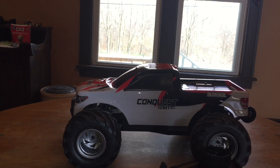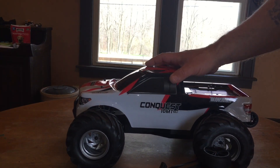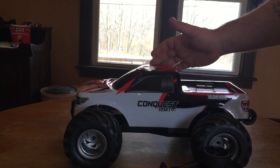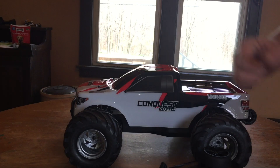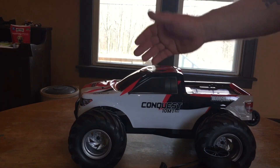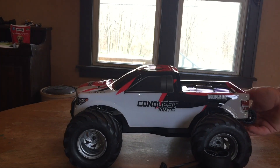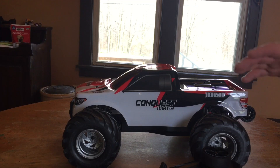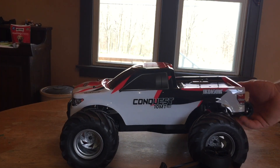That's my quick-ish unboxing on the Helion Conquest 10MT XB monster truck. I've run this platform before, but for $99 completely ready to run — minus transmitter batteries — I figured I needed to revisit the Helion Conquest chassis, this time in monster truck form. The first run will be box stock with the nickel metal hydride battery, and I'll almost certainly jump to a 2S LiPo after that.